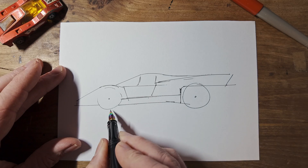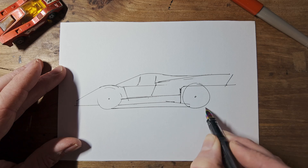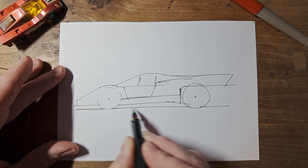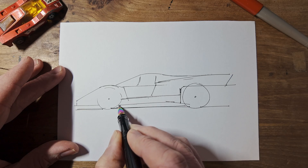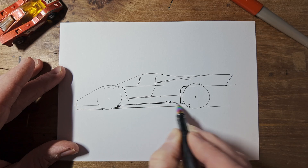Now we can do the fun stuff. We'll put the ground in to stop it looking like it's flying, and it'll act as a shadow. And while we're there, we'll do the wheels on the far side of the car. And we'll darken the underneath.